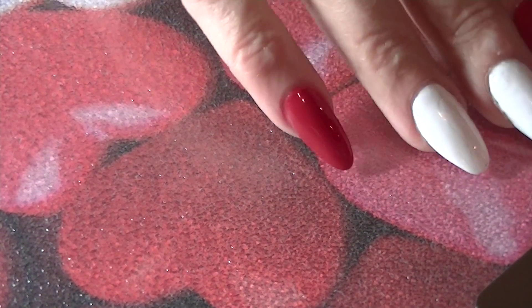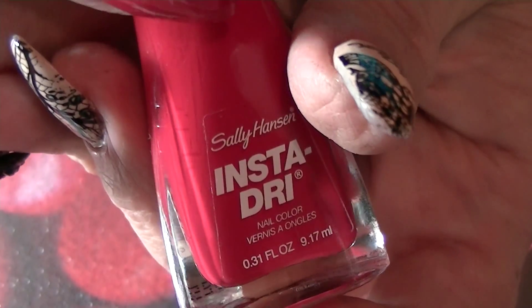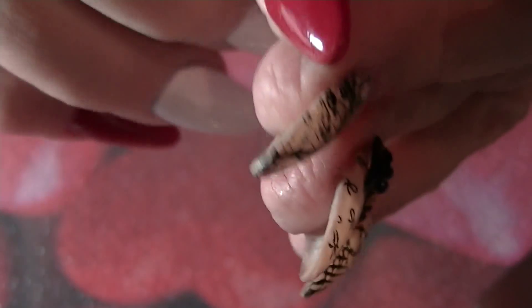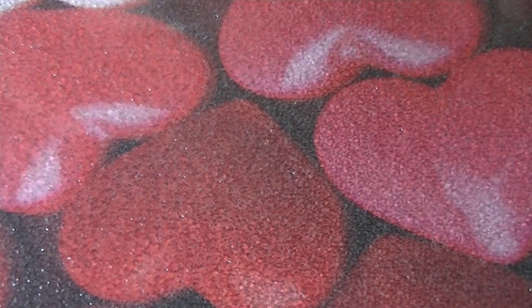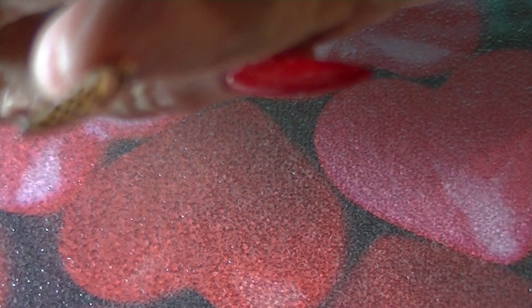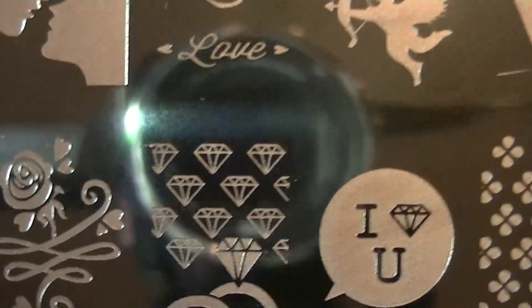Hi everyone, this is day four of the 14 Days of Romance challenge. Today I'm going to be working with Insta Dry in Rapid Red — it's a beautiful apple red, like a jelly apple color. The two middle fingers are Alpine Snow from OPI. I'm going to be using this plate right here, it's Tian Zing 15, and today's theme is Cupid in Red.